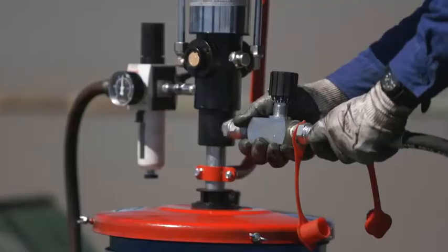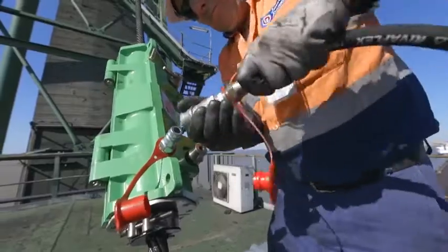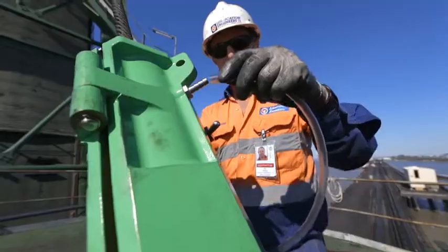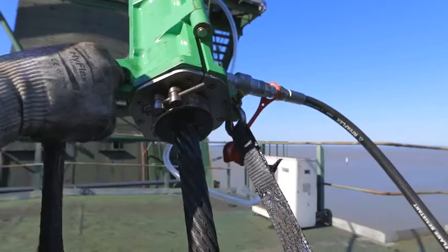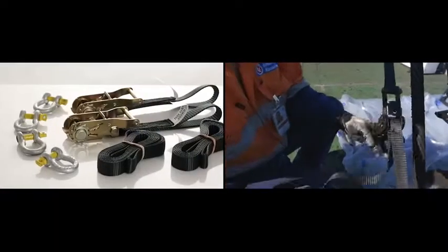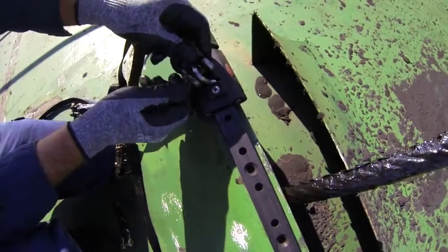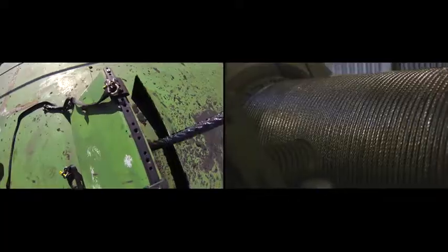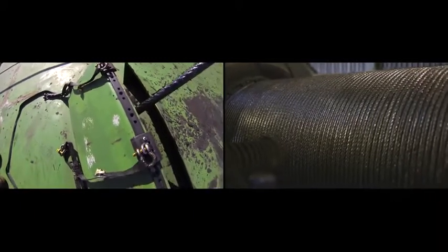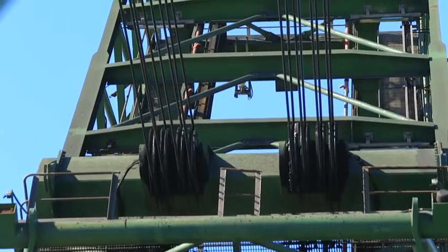Connect the lubricant hose quick connect coupling to the high flow Viper grease pump and the other end to the Viper collar, and also fit the clear lubricant discharge hose. The Viper collar is held in place by the retaining ratchet straps and D shackles. On this application they have secured the D shackles to a track mechanism which allows the collar to move laterally with the rope as it winds onto the drum.